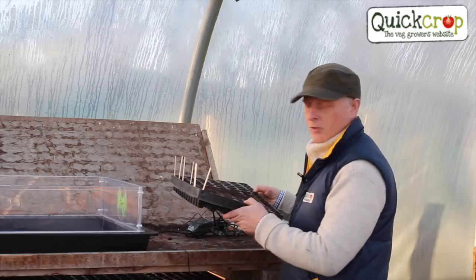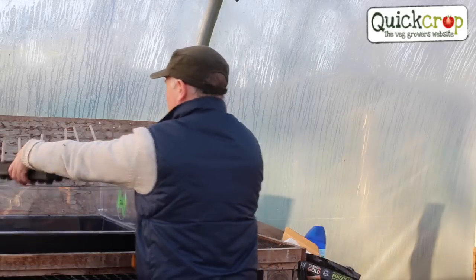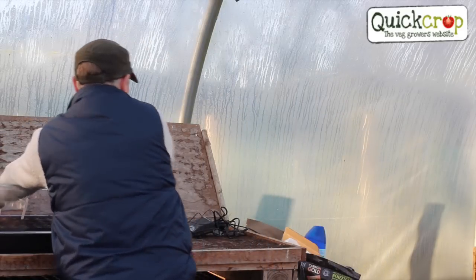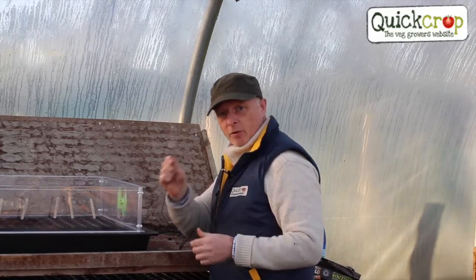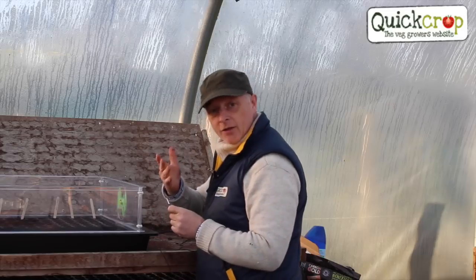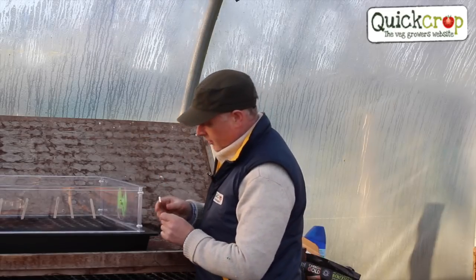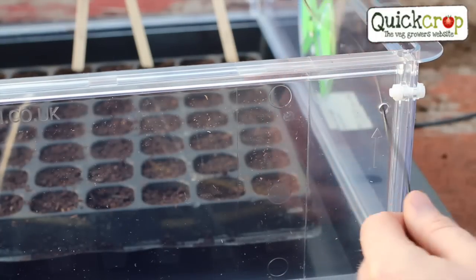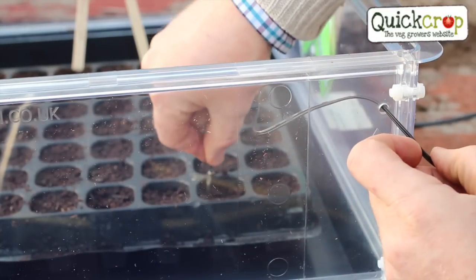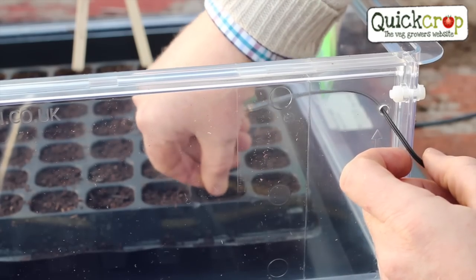I've already sown some seedlings which I'm now going to place inside the propagator. The next thing I need to do is feed the sensor from the thermostat — this is what tells the thermostat the heat of the compost inside. I just feed it through the side of the propagator here and then importantly I'm going to bury it into the soil of my seedlings.